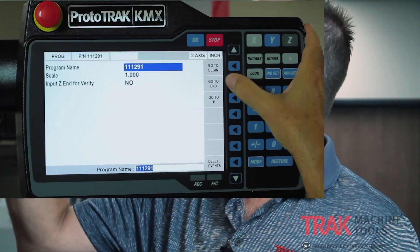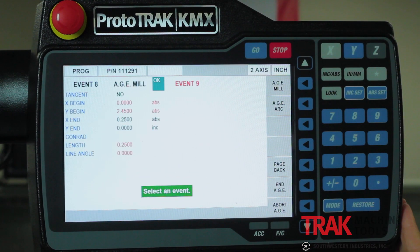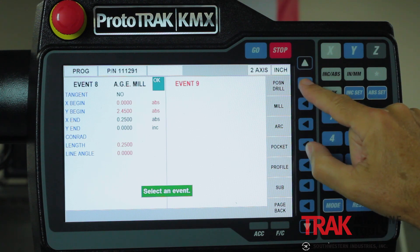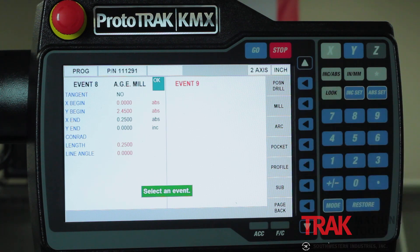Going back into program mode to the end, the first thing you'll see is that drilling events are exactly the same as what you're used to: positions, drills, and bolt hole patterns.